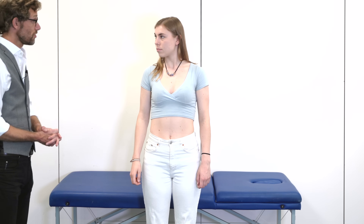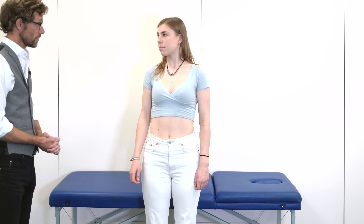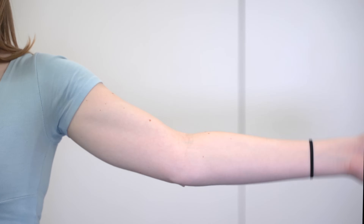So that concludes our examination. We haven't found any problems with your elbows. Do you have any questions for me? No. Thank you very much. Thank you.